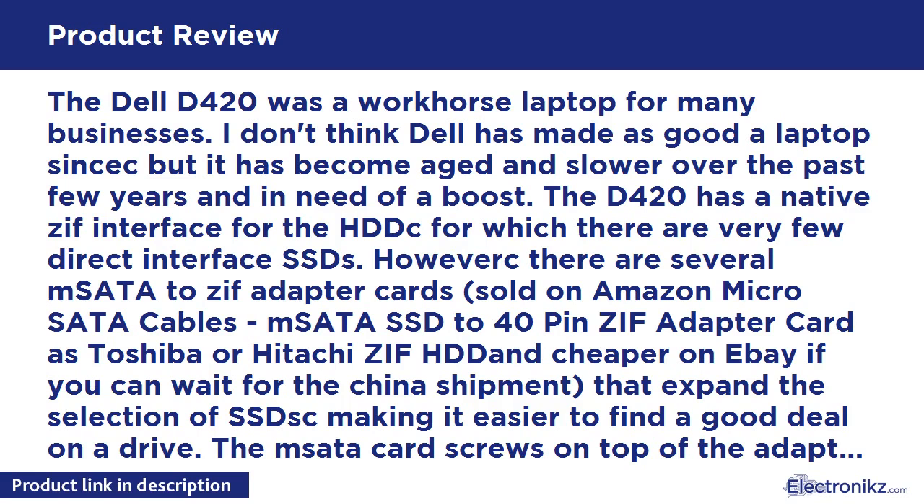There are very few direct-interface SSDs for the ZIF connector, however there are several mSATA to ZIF adapter cards sold on Amazon — such as the Micro SATA Cables mSATA SSD to 40-pin ZIF adapter card for Toshiba or Hitachi ZIF drives — and cheaper on eBay if you can wait for shipping from China. These expand the SSD selection, making it easier to find a good deal on a drive.